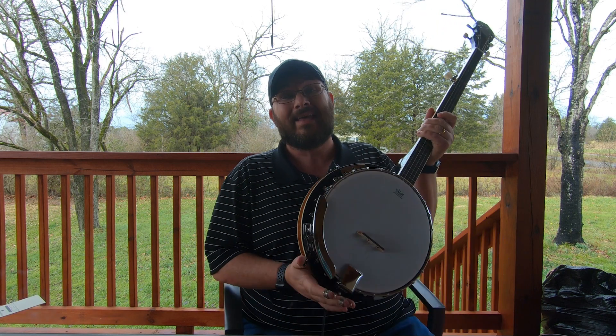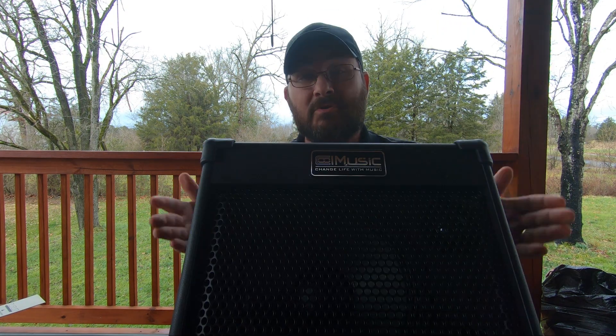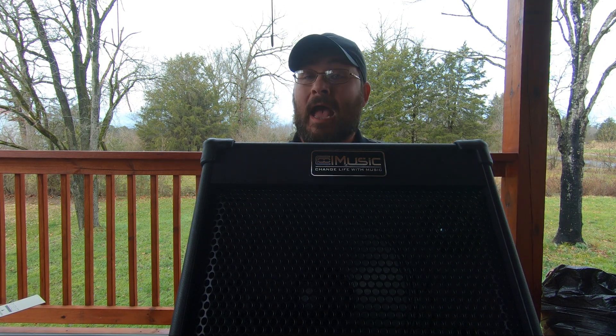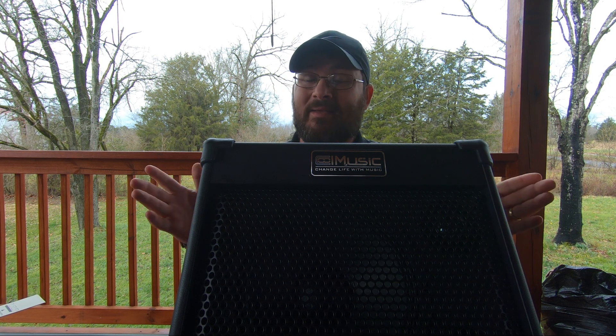Hello guys, welcome back to another video here on the Banjo Attic page. Today we're going to be doing a banjo review on the Van Goa electric acoustic banjo. Van Goa did send me an amp and an electric banjo for review. I will be giving my personal review on it — I will not be sugar coating it, I'm going to tell you all the truth from my heart about what I really think about this banjo and this amp.